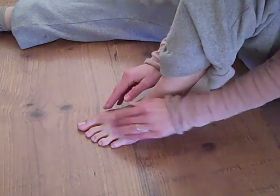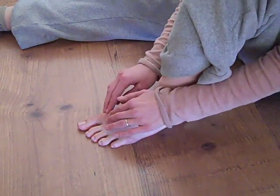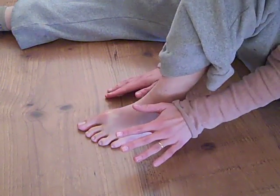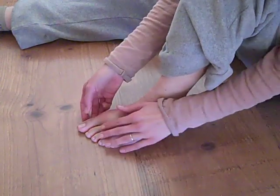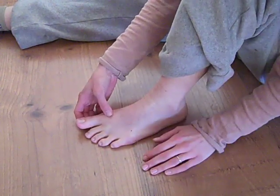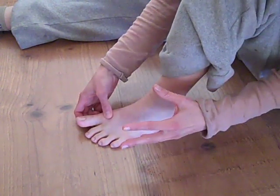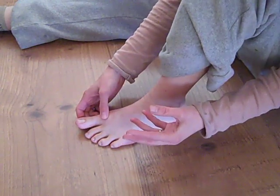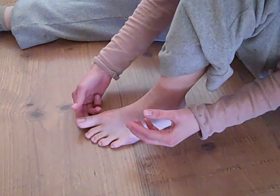You have to understand that whenever you have any sort of joint surgery, the joint becomes extremely stiff. I mean, it doesn't move. And it's very painful. Just to do this when I was first done, when my doctor had me start the range-of-motion exercises, just to do this hurt.